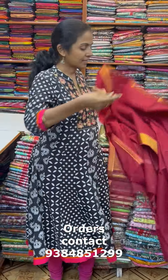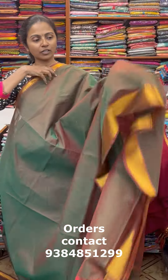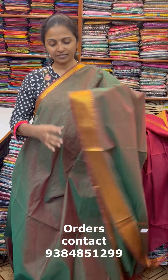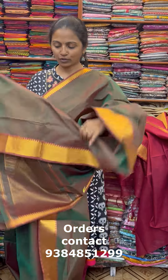The next color in the same pattern is a beautiful reddish maroon color. This is the pallu of the sari and the blouse for this sari.